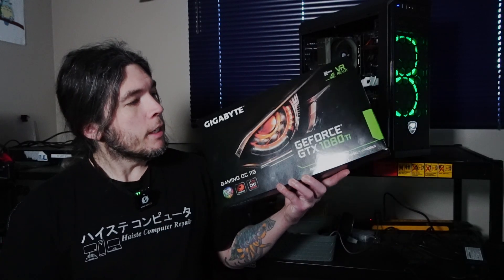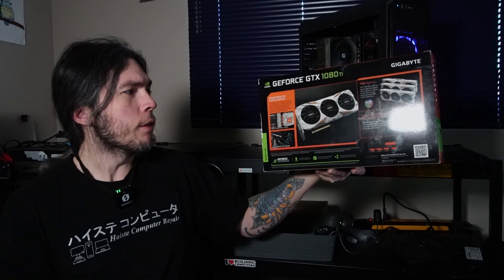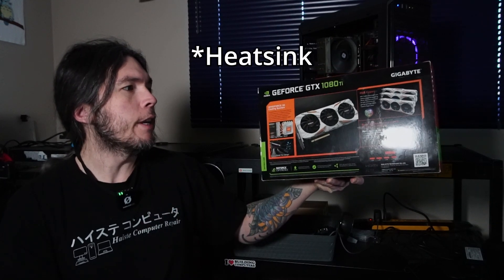Today is January 11th, 2025, and NVIDIA just launched the RTX 5090 at CES — a GPU I'm probably not going to be buying and won't be tested on this channel for probably like 10 years. But what I do have is one of the best graphics cards to exist before the RTX series launched, which is the GTX 1080 Ti. So let's see how well this GPU does in 2025.